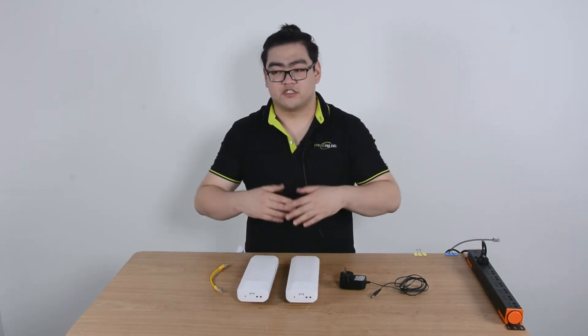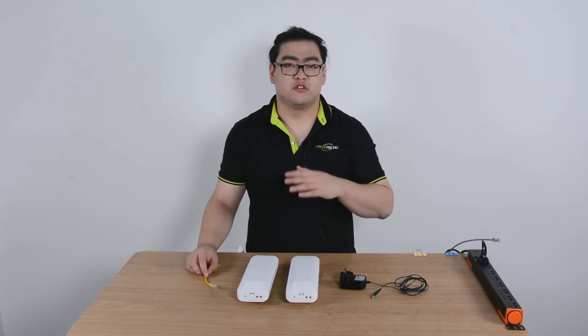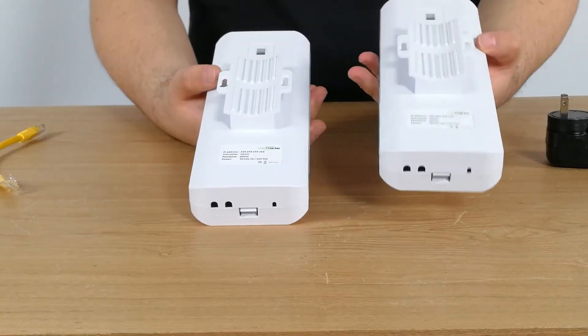So this is the easiest way for us to expand the network over a thousand meters and also still keep every transmission in digital signals. Now this right here is our fast cabling wireless network bridge.